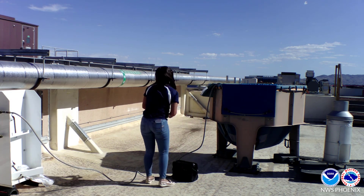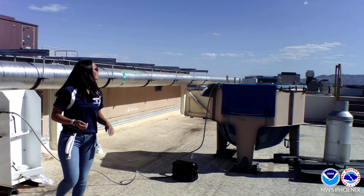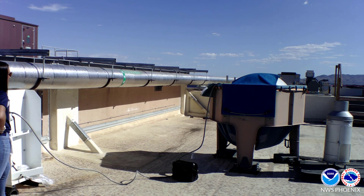As the balloon is filling up with helium, we prepare all of our materials necessary to attach the radiosonde to the balloon.